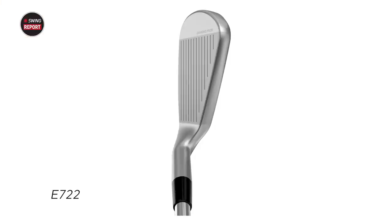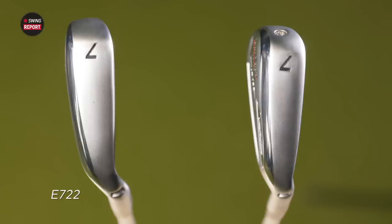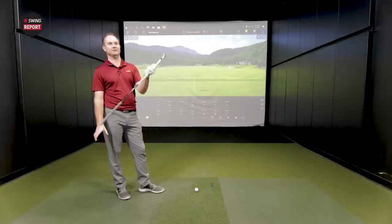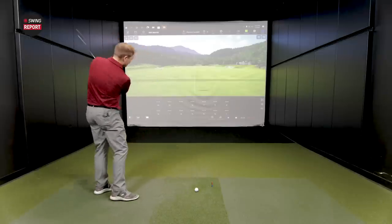The E722 in hand has a larger profile — noticeable coverage from heel to toe, a slightly larger top line, and a wide sole that kind of reminds me of the Mizuno Hot Metal with some offset on it. On the back, the badge covers up how deep that cavity really is. So let's hit some shots at a slower swing speed.